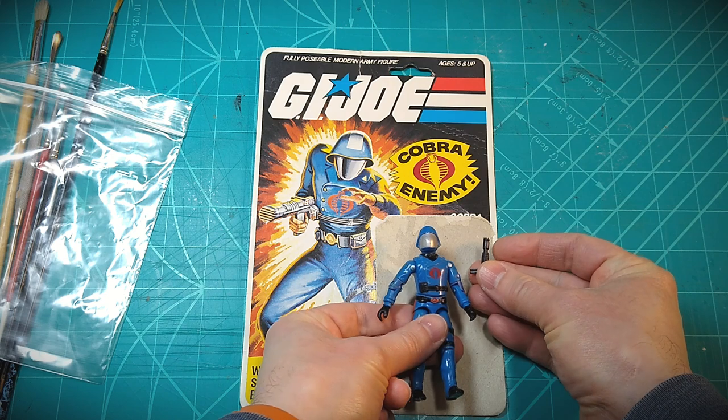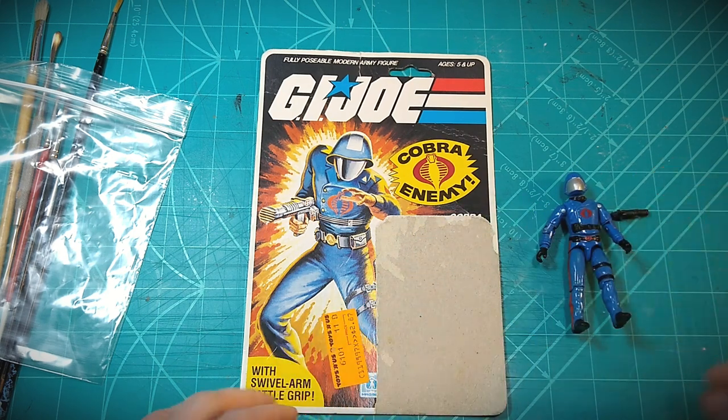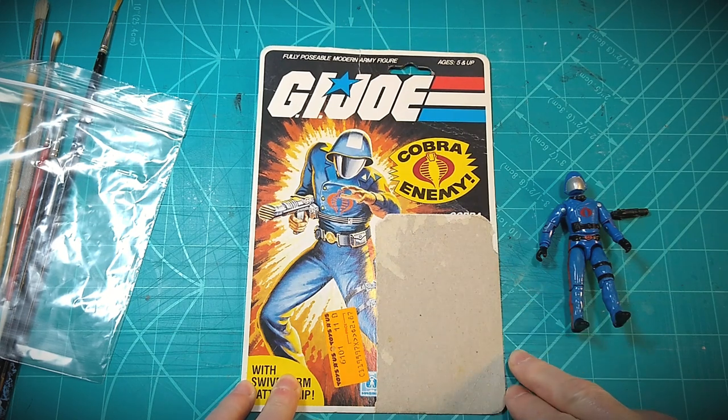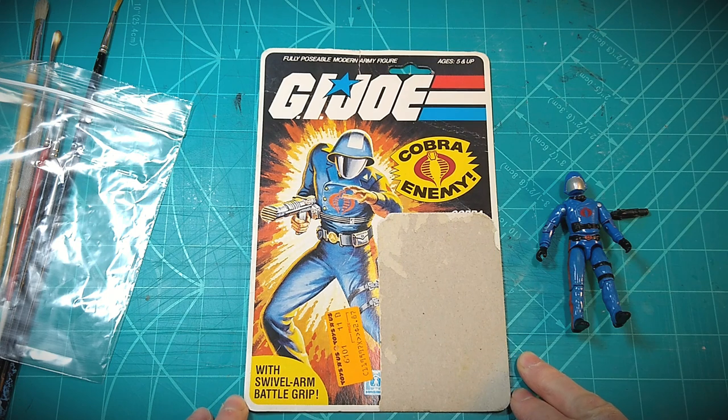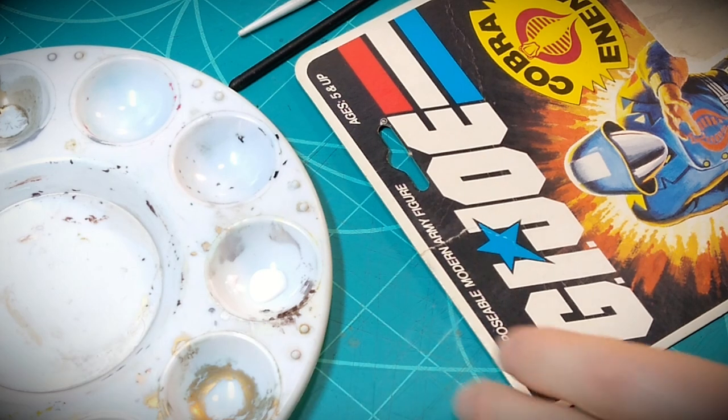Just a tip to pass on — one thing I learned early on working on multiple projects is to keep all the pieces bagged and grouped together. With vintage toys, if something small gets lost it can be pretty much irreplaceable, or you're going to end up finding one at great expense on an auction through eBay.